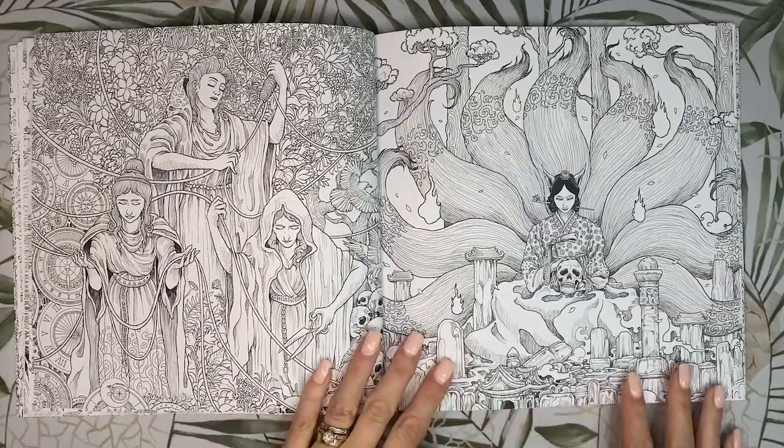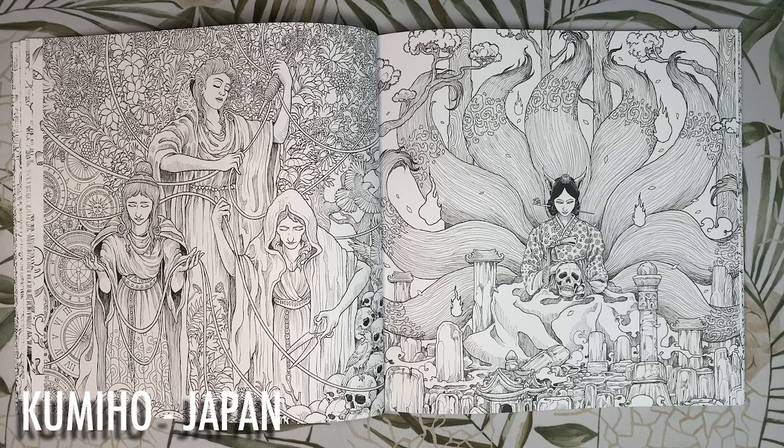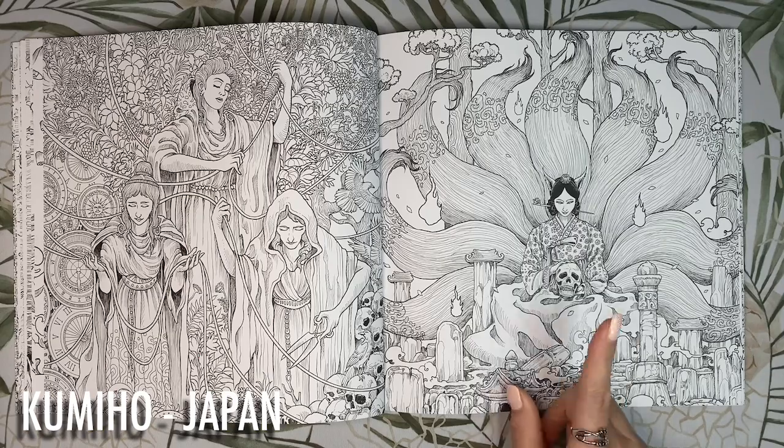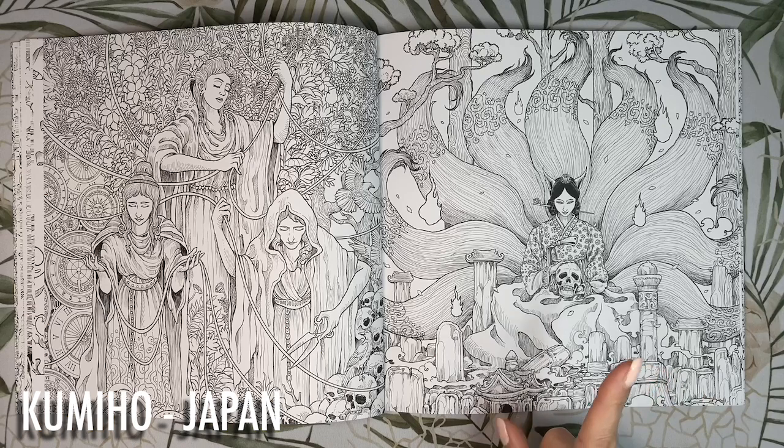Next we have the Kumiho from Korea. She is a supernatural fox spirit who transforms into the form of a beautiful woman — with every additional hundred years they live, another tail sprouts. She has nine tails so she's over 800 but under 900 years old, looking pretty good for her age. She passes all her time prowling graveyards to feast on human hearts.